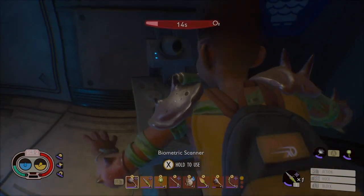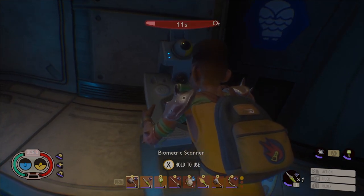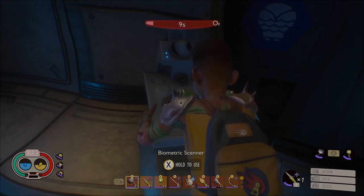You have to scan your hand to open the door. You will almost run out of oxygen, but it is doable.